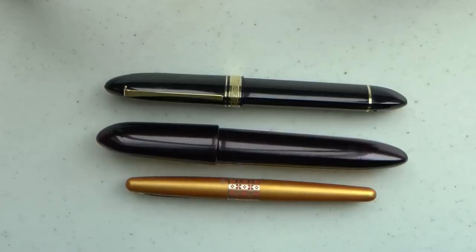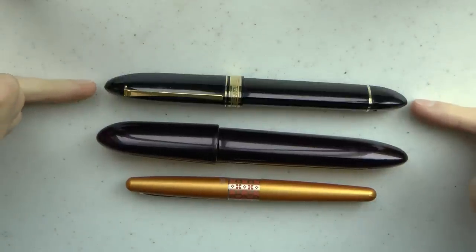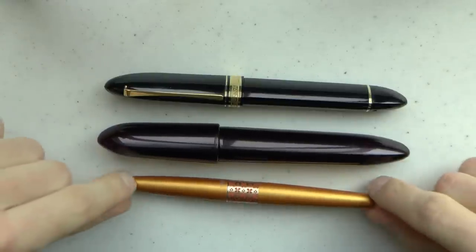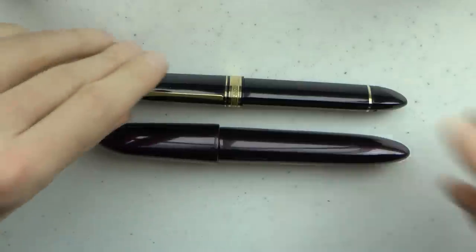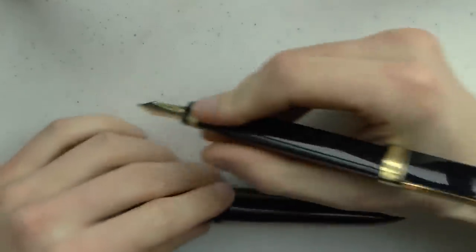I just wanted to show you the pen side by side, do a writing sample, and talk about what I like about it. So it's time for another fountain pen shootout. I have put down here the Omas 360 Magnum — this is bigger than the regular 360s. Here is the Titan 720, and here's a Pilot Metropolitan just for size. You can see that these are big pens, especially girthy pens, but they're not particularly short when you post, which you actually shouldn't.